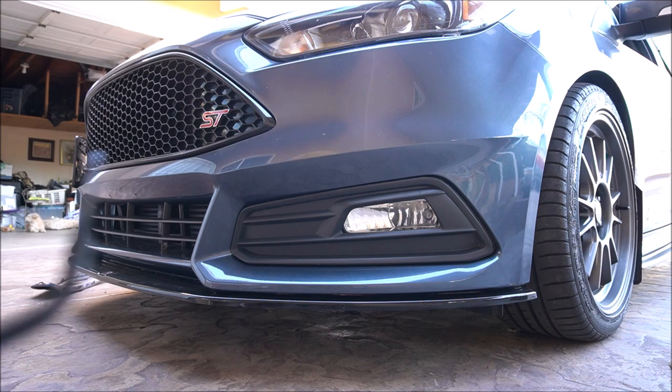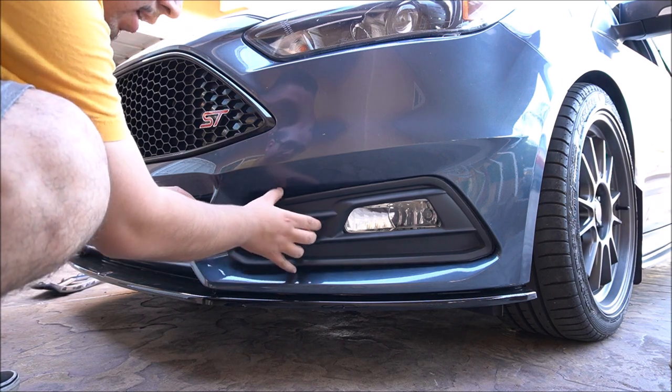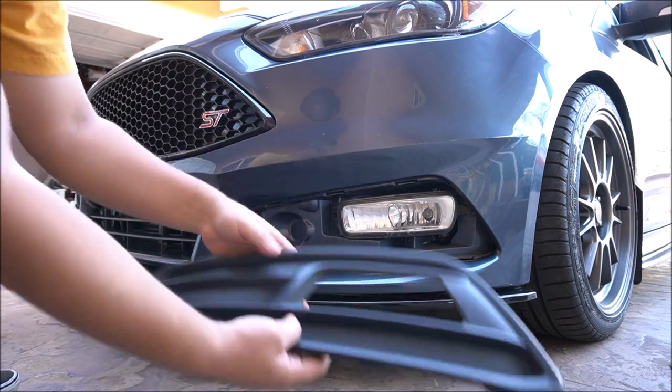I've already pulled it out myself, but you're just going to want to put this in here and pop it off. The headlight housing comes out, so you can access the bolts, pull the headlamp out, and just replace your bulbs that way.